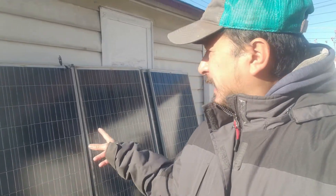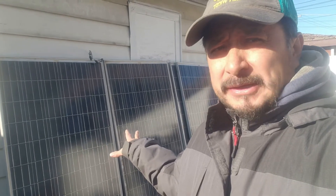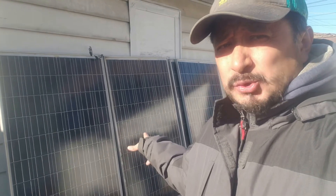These are the panels I picked up for 50 bucks each. I got them on sale — they're normally about 65 bucks each. I got two of them in series because they're 24-volt panels and I've got a 48-volt system, so two of them in series.